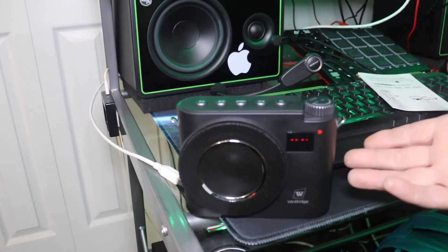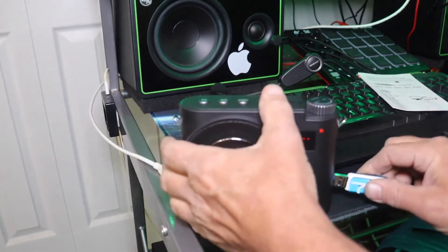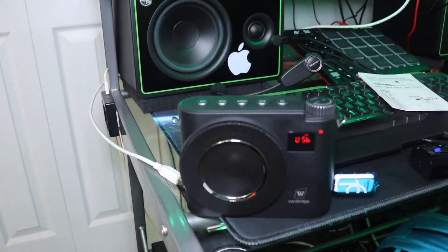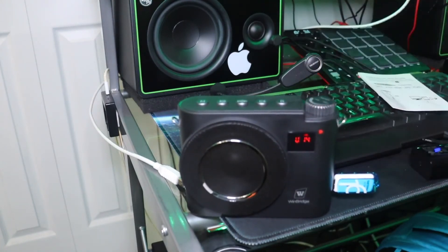Let's do a USB stick demo. I formatted one under exFAT. The recording feature works fantastic. To play back audio you can use either the mode button or the record button to play back once you've stopped and saved your recording. As far as playing back music goes, just simply plug it in — it says 'USB 1-2' and starts playing automatically. Fantastic.